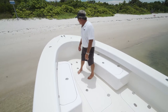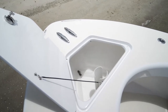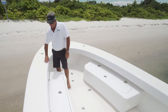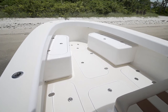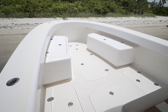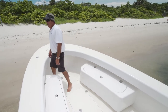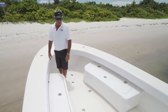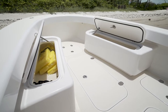Up in the bow area, forward anchor locker, very accessible. The top cap — the way the cap is installed on the boat — you've got a nice roll here. Great area to sit; you can sit all the way around the boat, so you have 360-degree seating all the way around. Very comfortable to lean against; you don't really need bolsters, you can add them if you want. Forward seating is a great feature, with great storage in the seating.